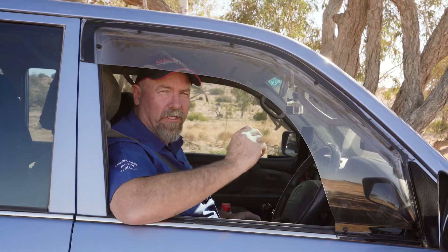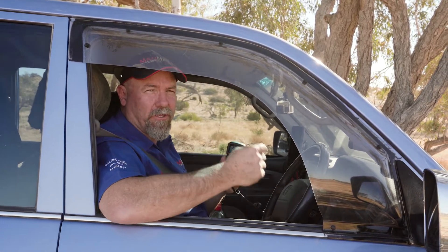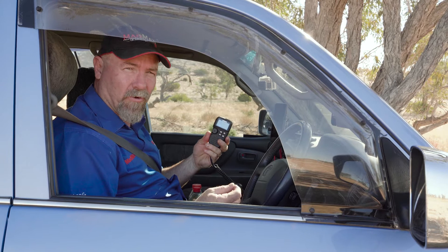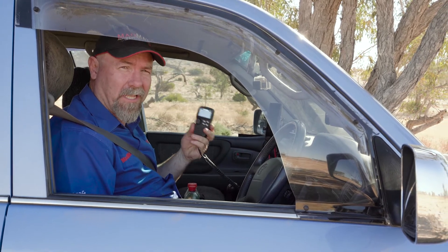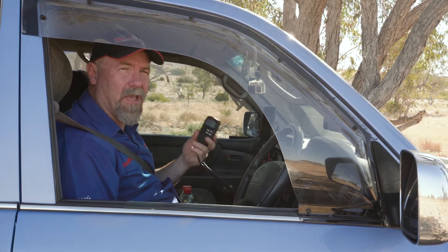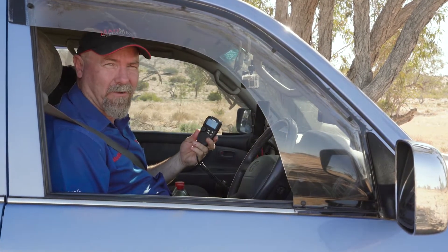Many people get the Oricom dual receive radio mixed up with what we call dual watch. It is very different to the feature that you would commonly know as dual scan or dual watch. Dual receive is literally receiving two UHF channels at once, and you'll have a main channel which is the channel that you'll be able to talk to your mates on.